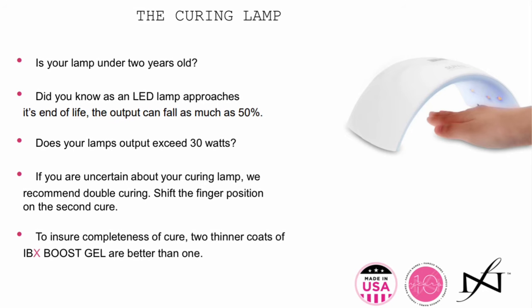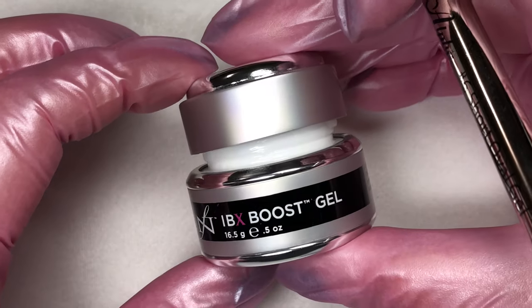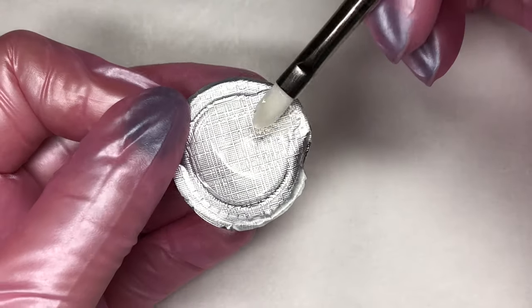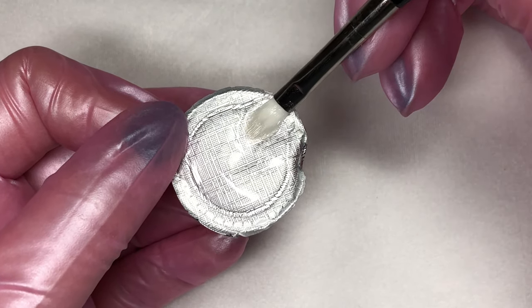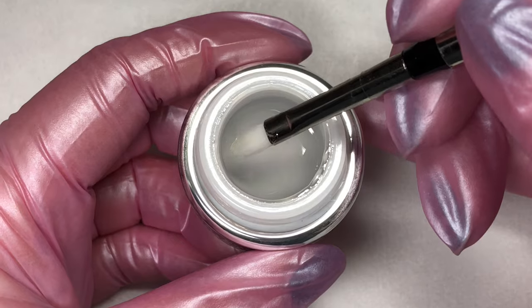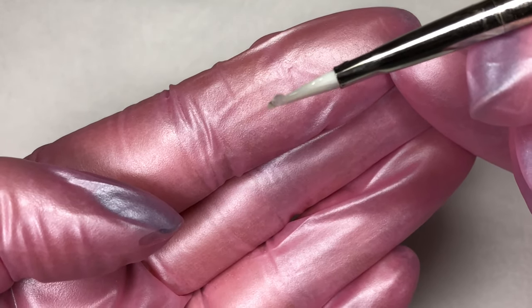Think of boost as a wingman for the other products that you're using — it can go under gel polish and other gels. Now we're ready to actually apply boost itself. You can use your favorite gel brush. It's really helpful when you open a brand new bottle of boost to use the little foil you pull off the top to work some boost into your gel brush, working the air out of the brush. This is only necessary if your gel brush is brand new, or if you've cleaned your brush out with alcohol and you're working some boost back into it.